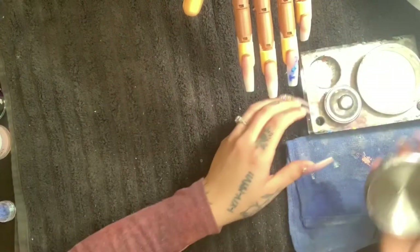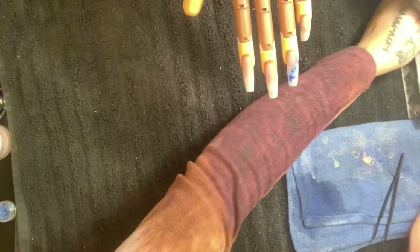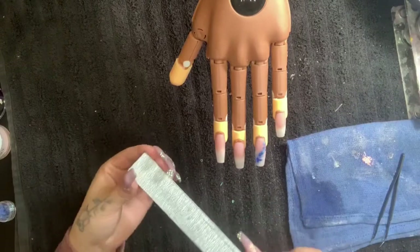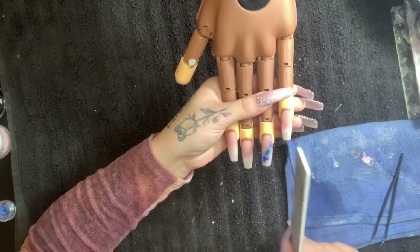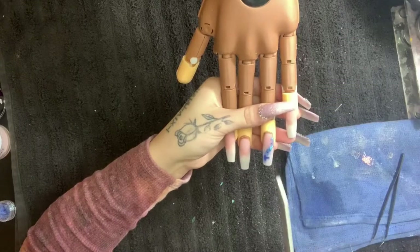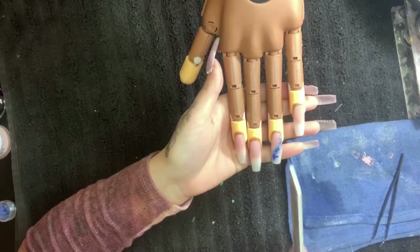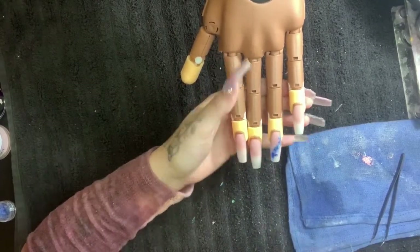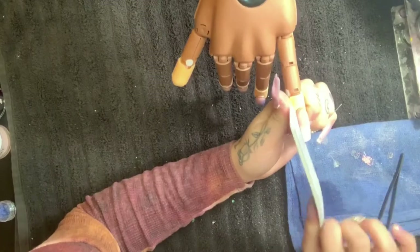These nails should be dry now. I'm going to go in with my 180 grit file — I don't use the 100 grit side. An easy way to know a nail's dry: it makes a loud tap. An easy way to know it's still wet: it sounds almost hollow. That's the easy way to tell whether your nail is dry or not. Now just going to go ahead and start filing these nails.